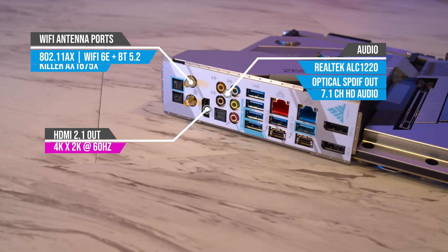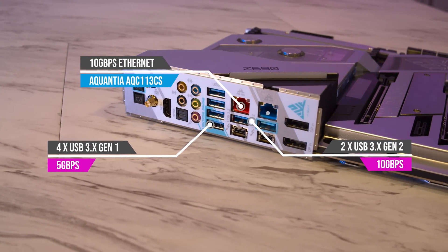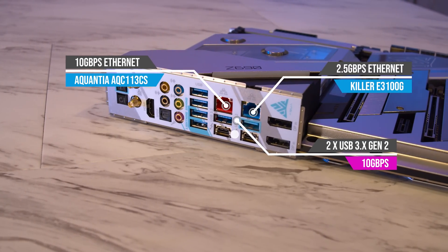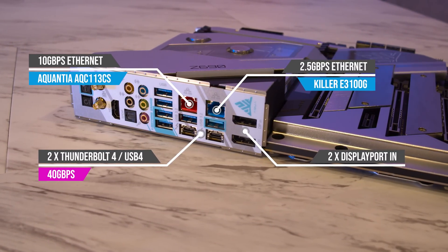But in case that wasn't enough connectivity for you, let's take a look at the rear I/O. We have BIOS flashback, clear CMOS, WiFi antenna ports, HDMI out, audio including optical audio, four USB 3 Gen 1 ports, two USB 3 Gen 2 ports, 10-gigabit ethernet, 2.5-gigabit ethernet, dual Thunderbolt 4, and two DisplayPort inputs for injecting your GPU's output through Thunderbolt.